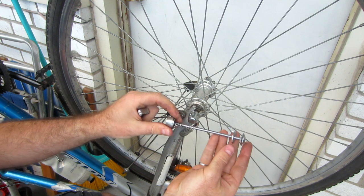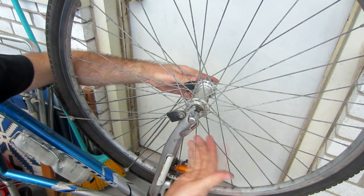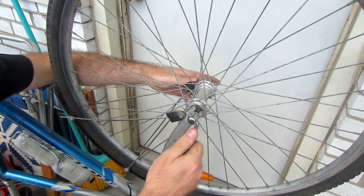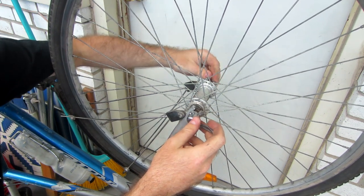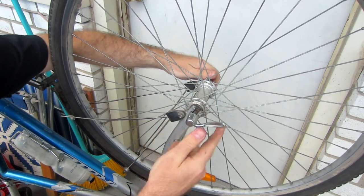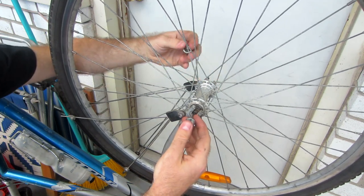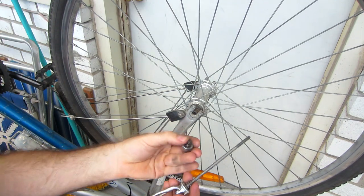I'm going to start with the front axle, which uses the shorter of the two skewers. I'll start by removing the quick release skewer — come in here, grab the bottom of it, pull it back, and then grip the other end and rotate it off counterclockwise. That becomes loose, and just be careful to grab the extra spring on the other side, which just pulls off.